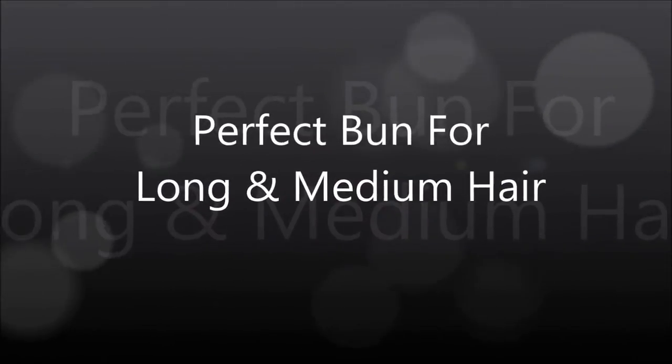Hello everyone, I am Nikki and today I am going to show you how to make a perfect bun for long and medium hair. So let's get started.